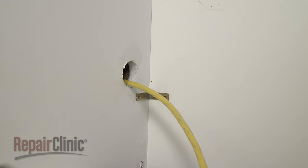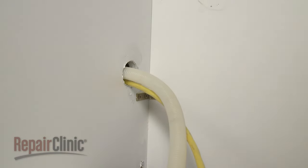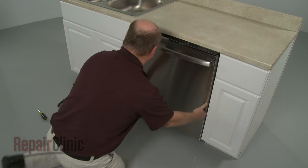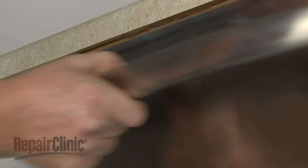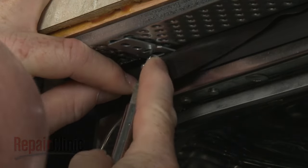With the bracket installed, make sure the end of the drain hose is accessible through the cabinet wall, then gently slide the dishwasher back into the cabinet. Adjust the leveling legs if necessary. Thread the provided screws to secure the dishwasher to the new mounting bracket.